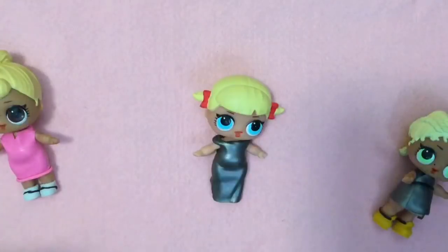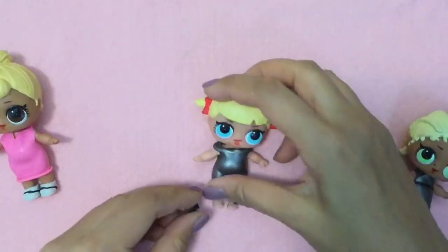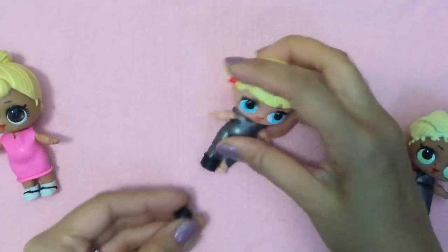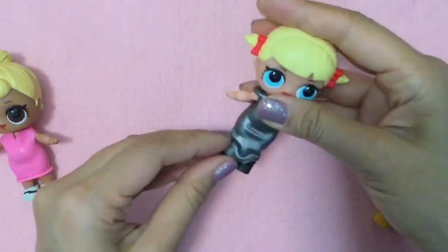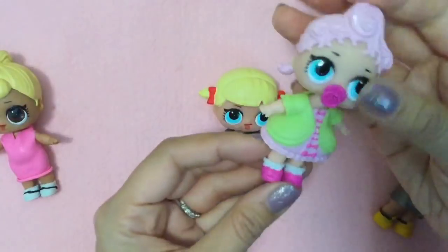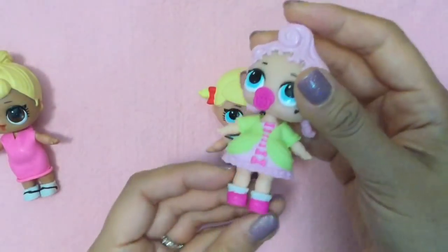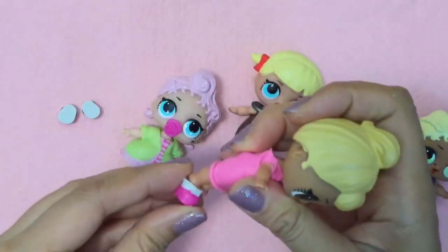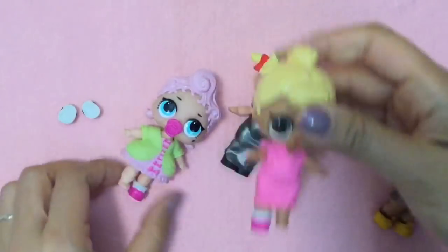We're going to put black shoes on her because we have these little black shoes that we got from one of our baby LOLs. And that looks so much prettier with her dress. Or maybe we can borrow Royal Highness's high heels for this outfit, because it would be so much cuter if she was wearing these pink high heels with this outfit.